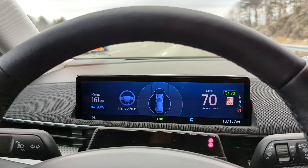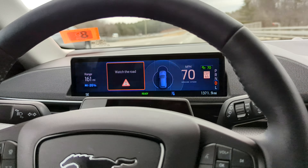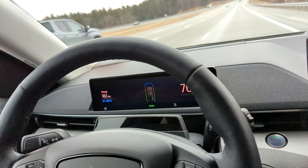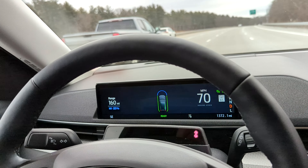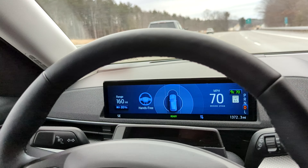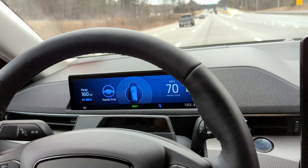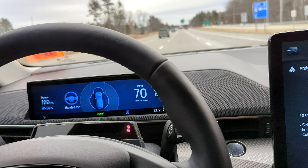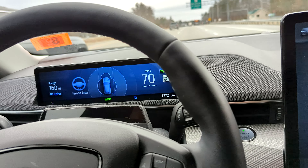I believe automatic lane switching is also present in the new Ioniq 5 and the EV6. So if I wanted to get over to my left, I would just put my blinker on, check nothing's in my blind spot, move over, then turn my blinker off, and it will put itself back into hands-free mode. There's also no integration with the onboard navigation — so if you put in a destination, it's not going to take any exits for you. It's essentially just hands-free adaptive cruise control.